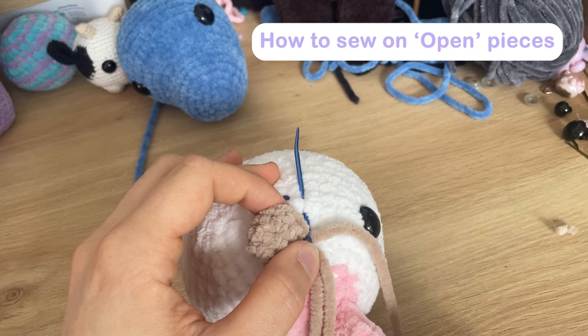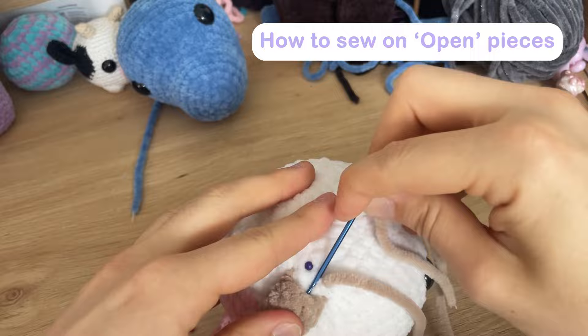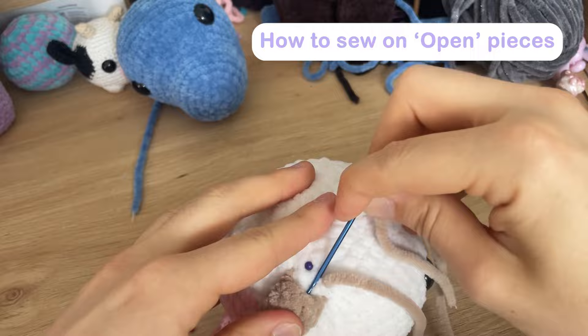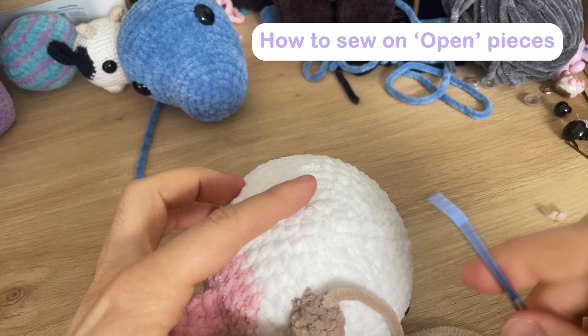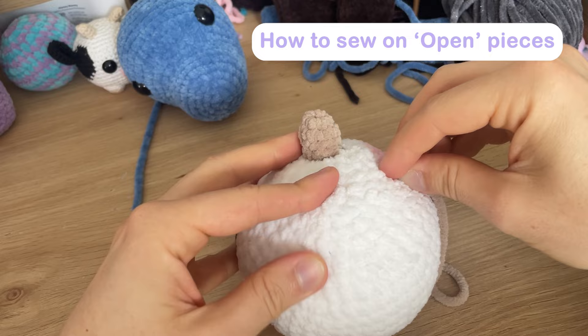Always going into the same gap where you came out, across one to your next designated stitch, and back out up through the piece. Once done, I go down and weave through just to keep it secure in the head — I normally do about three times around, going in and out in different directions. Then snap off the yarn. Lovely — voilà.